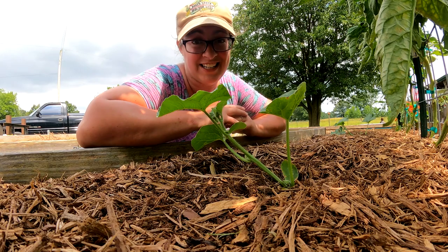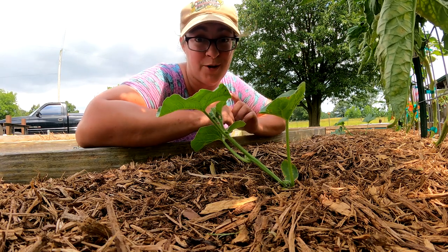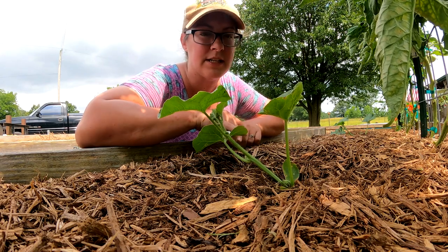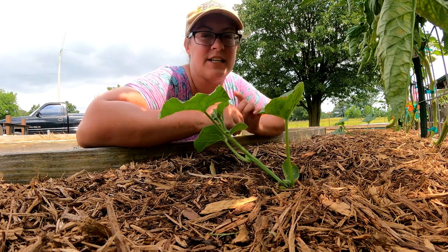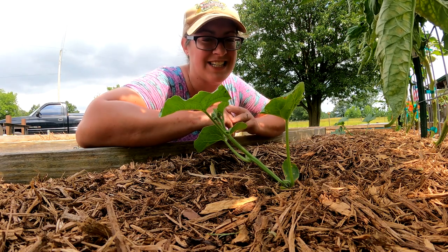Over here these melons are getting some afternoon shade courtesy of the large tomato plants — this is actually the charantay melon. This one is a lot like cantaloupe, but it's a lot more floral and it's a much smaller fruit with a different kind of skin on it.